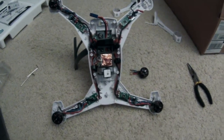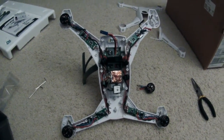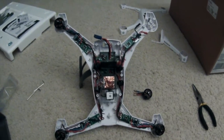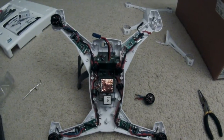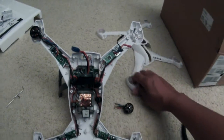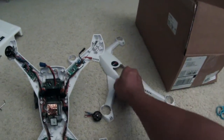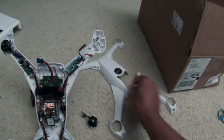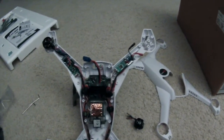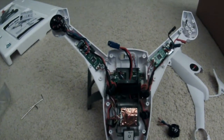Welcome to part two of building my 350 QX. I apologize if the video is shaky — I'm using my GoPro. I just took off the top right here, there's the broken top, so that's that. You can see the inside, which is pretty tight.